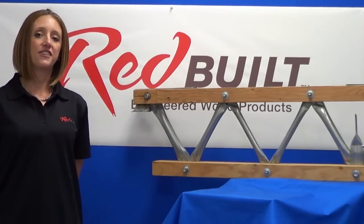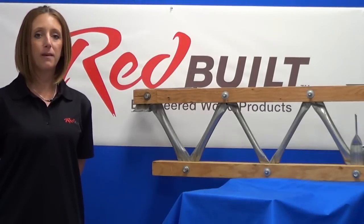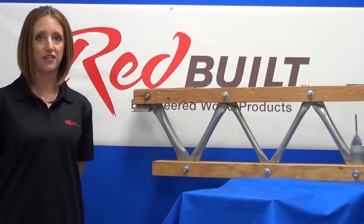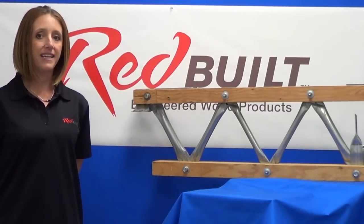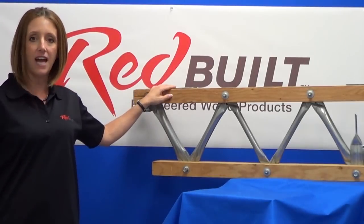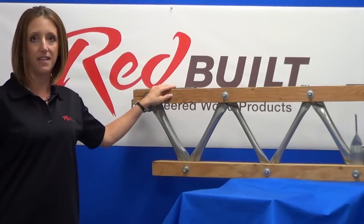Since its introduction in 1960, the open web truss has become the most widely used engineered wood product in commercial construction. It is lightweight, easy to install, and has nailable cords for easy attachment of roof decking and ceiling materials.